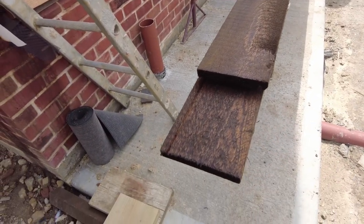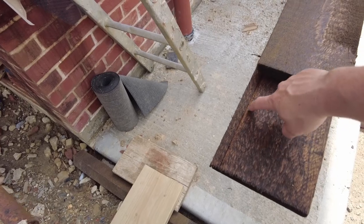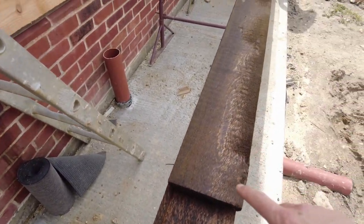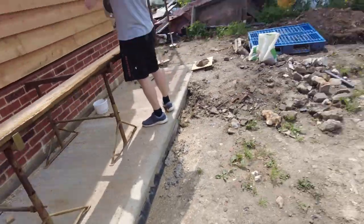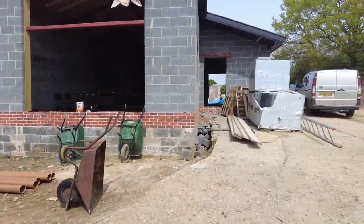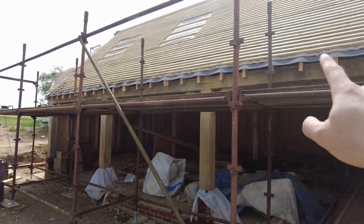So what I'm using for the fascia is rough sawn board, 25 mil by 180. We've routed out a 6 mil channel all the way down to take the soffit, which is a concrete fireboard kind of thing. We've done two already and the rest are in there because we just painted them. I thought these were 4.8 meters but they're only four and a half meters, which is a bit of a pain — we haven't got enough to do the front section.